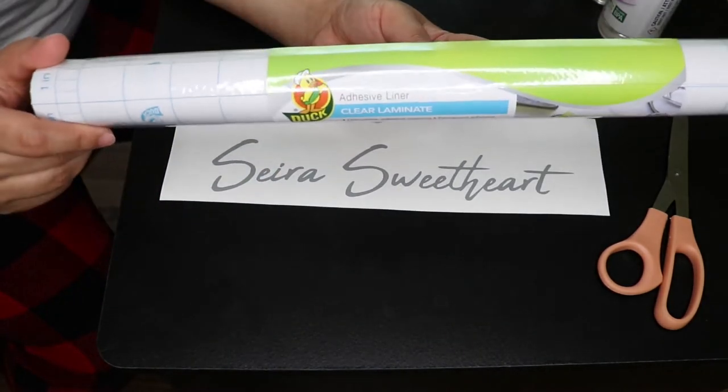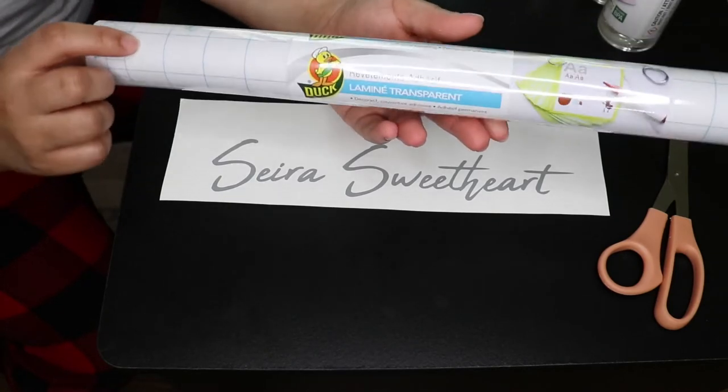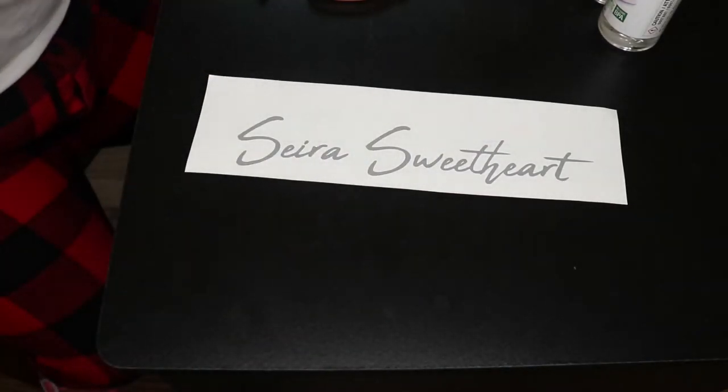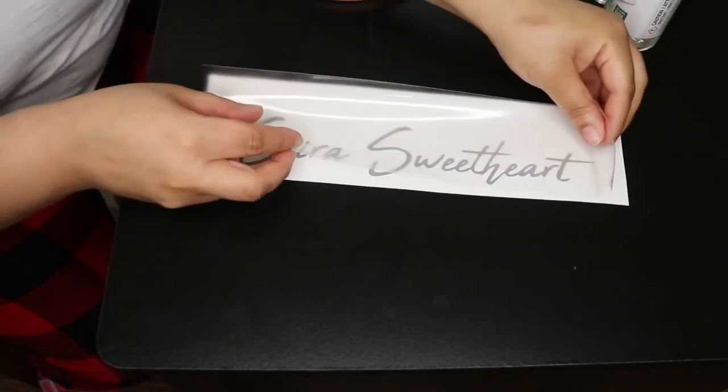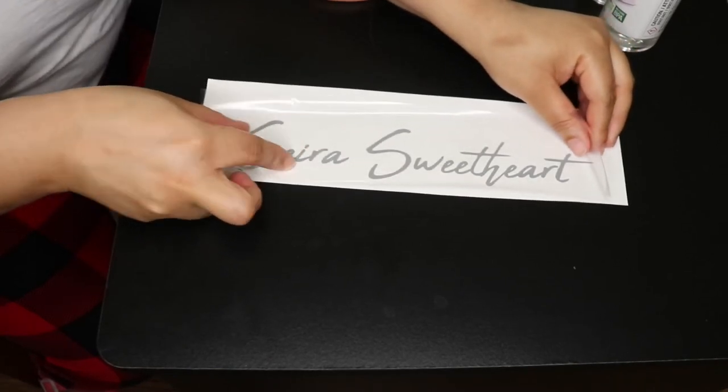After I've removed the scraps, I'm using a clear adhesive shelf liner and applying it to the top so that I can transfer the design to the table. Cricut does make transfer tape, but this large roll was only three dollars at my local Family Dollar and includes way more product, and it performs the same as regular transfer tape.